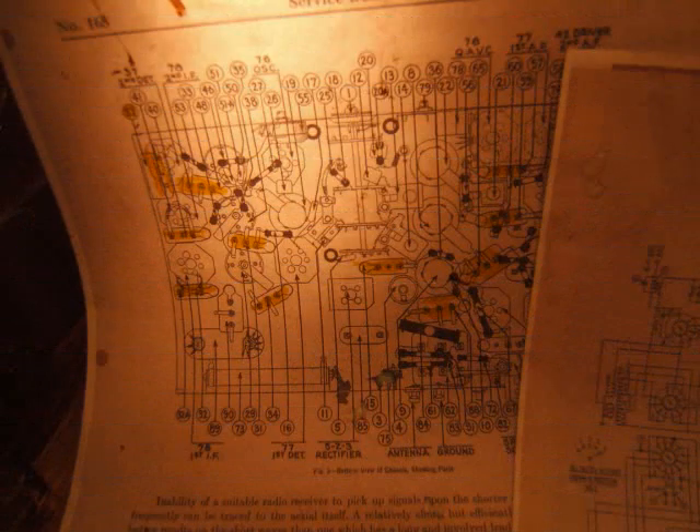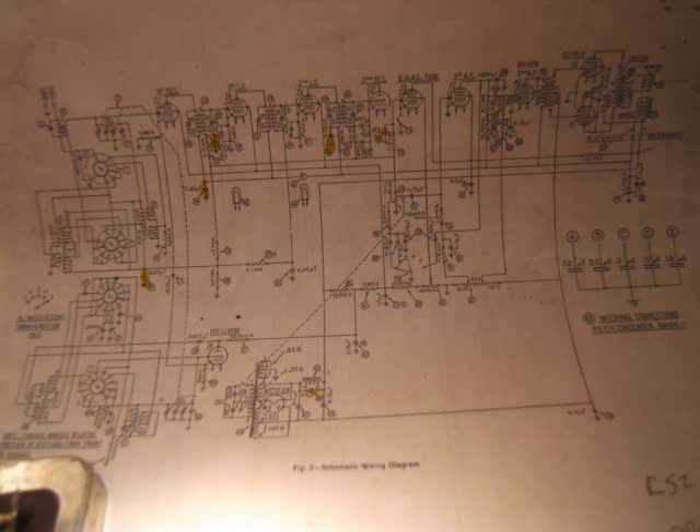To rebuild this thing you need the trifecta: multimedia, pictures, pictorial diagrams, and the original schematic. You need all three of these things.